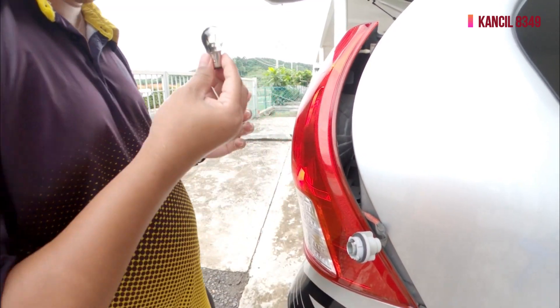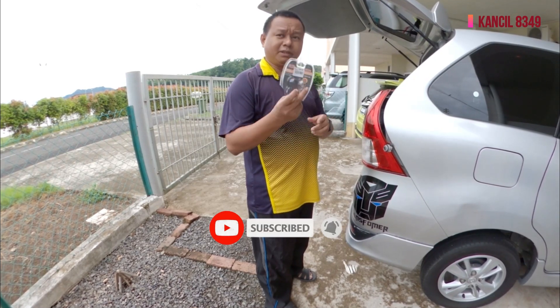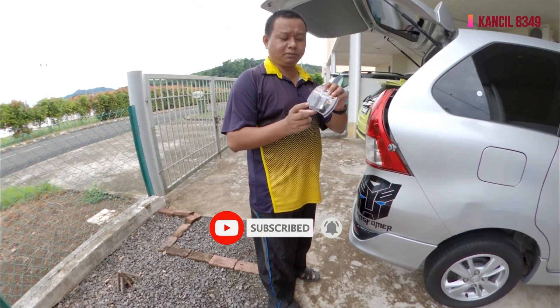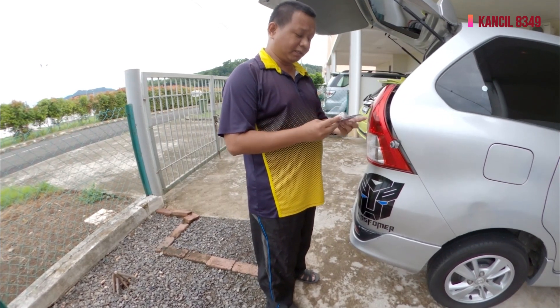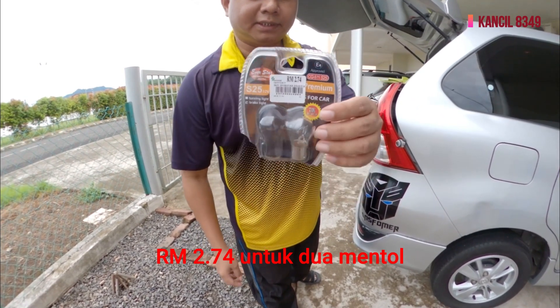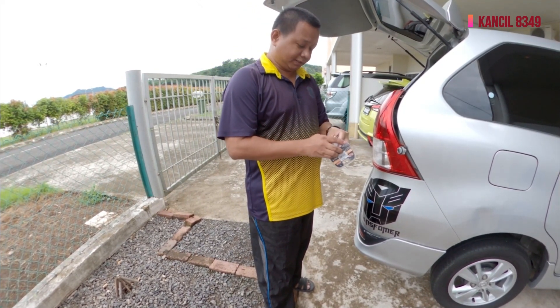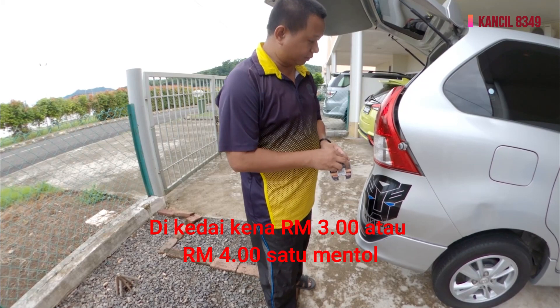Now we can see the replacement — I bought it from the shop. This is actually already the second time I've changed it. This is the third time I'm changing it again. The price is RM2.74 — yeah, RM2.74. I've changed it so many times.